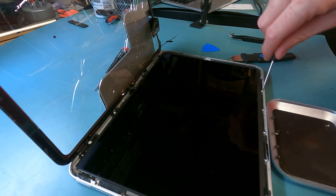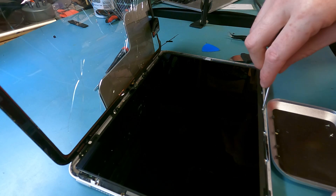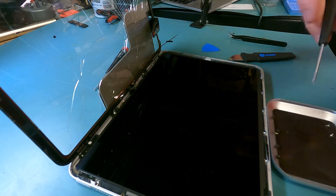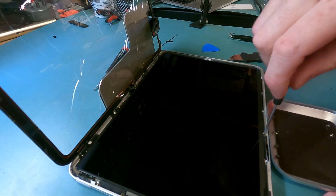Next I'll remove these six T3 screws holding down the bottom part of the LCD. I wanted to point out that the Wi-Fi and cellular versions differ — the cellular version has PH000 screws holding down the bottom of the screen on the longer right side, but this Wi-Fi version did not. I'm not quite sure why, but I think it's just because of the Wi-Fi model.